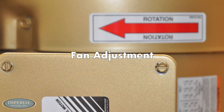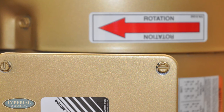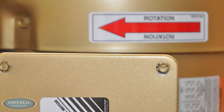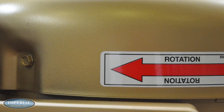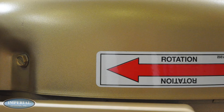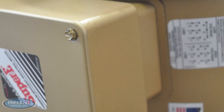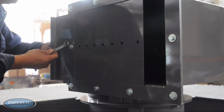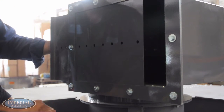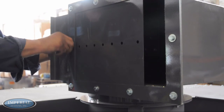Motor rotations should be checked to confirm they are rotating in the correct direction. This can be accomplished by having an electrician bump start the motor and observing the direction the motor is spinning. There are rotation arrows on the fan and airlock, if equipped, to show the appropriate rotation direction. The electrician should check the amperage of the fan on startup.